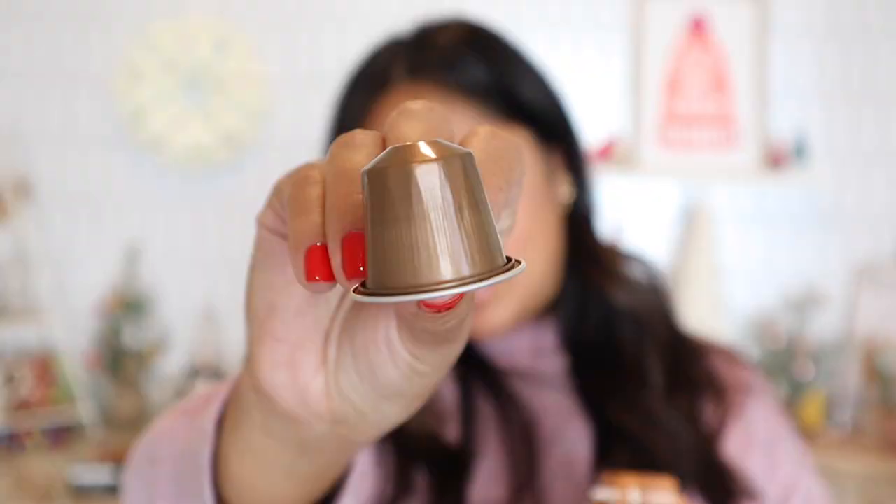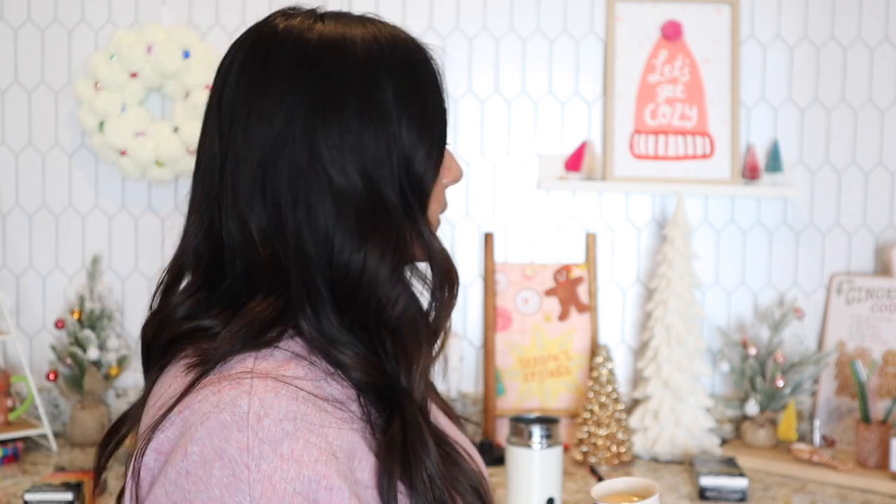Moving on to Raffinato, level intensity eight — intense caramel, stone fruit, raisin. This is the one that says good with milk. Definitely smells a little intense, but I can smell the caramel in this one. It has a very caramelly scent. Wow — let's try it. It's good. It's intense, but it's not that really crazy intense, and it's a little on the sweeter side. It's not that bitter. It's nice.